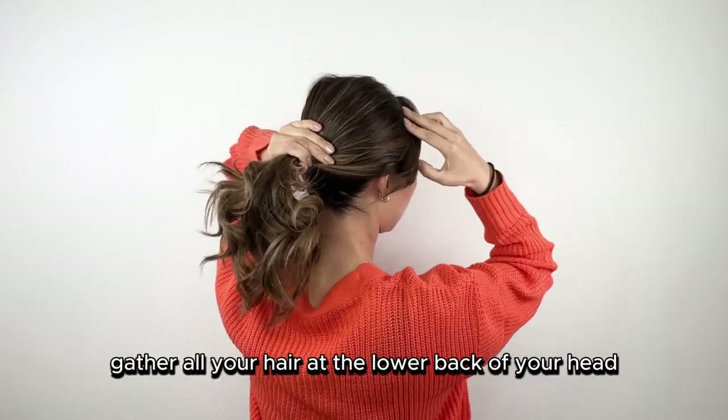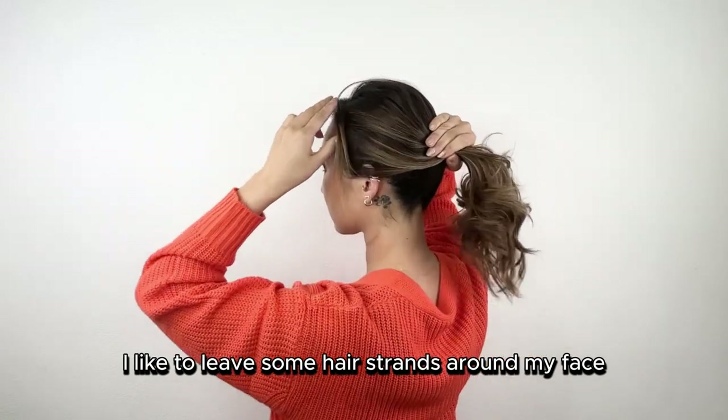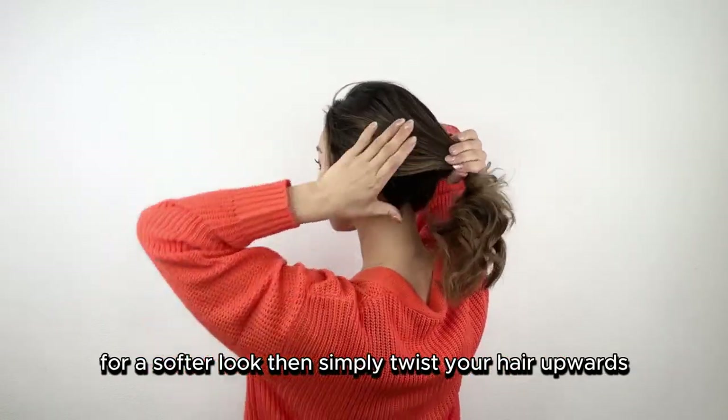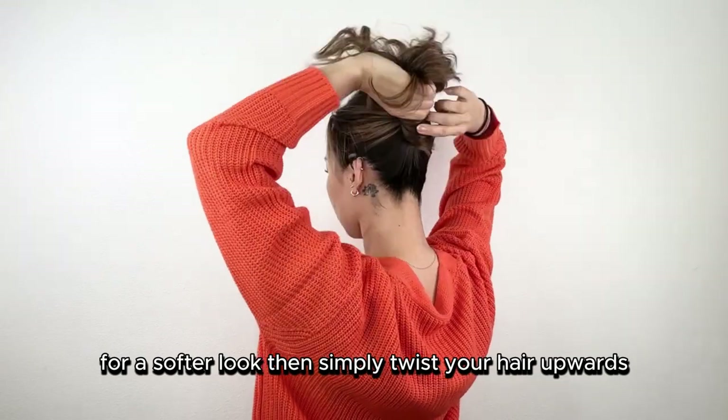First, gather all your hair at the lower back of your head. I like to leave some hair strands around my face for a softer look. Then simply twist your hair upwards.